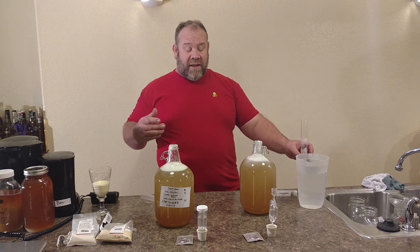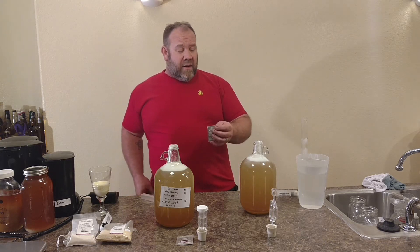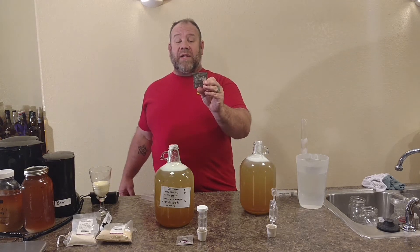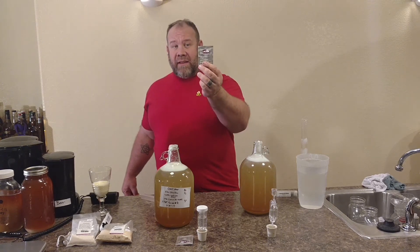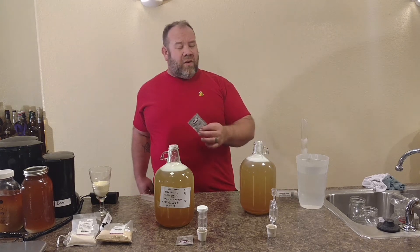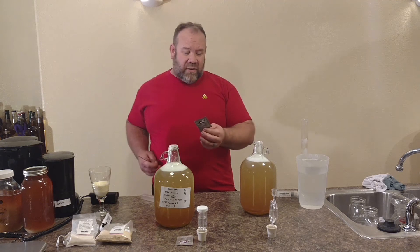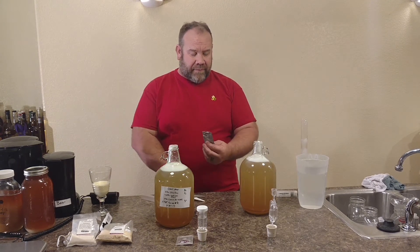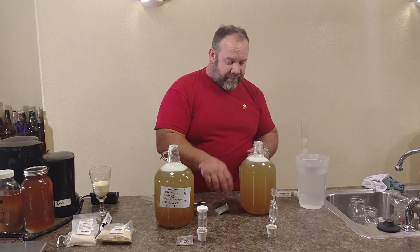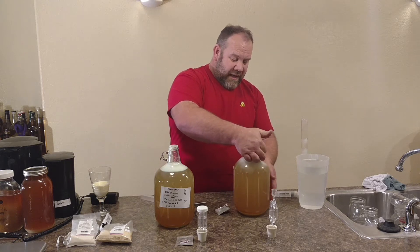We're going to go ahead and use airlocks this time to show you what the airlocks look like and what they do. I've already prepped the airlocks. The yeast we're using is K1-V1116 by Lalvin. We're just going to do a dump — we're not going to do a starter base. So we're just going to pour the yeast directly in and give it a little toss to get the yeast kind of mixed up inside.